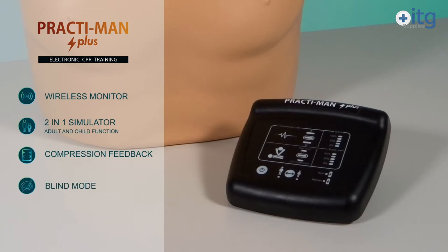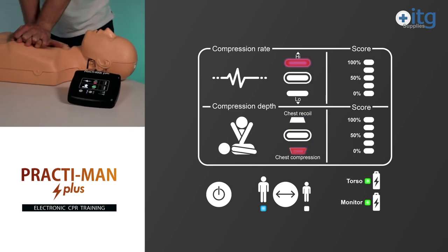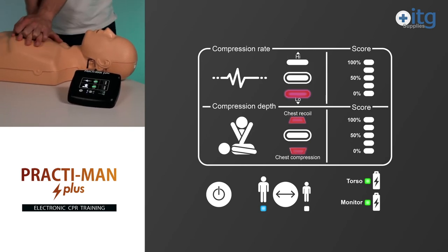You can train in standard mode or in blind mode where you won't receive feedback in real-time. Full results are provided once the training session is finished. Results are shown in real-time in an intuitive format so trainees can easily see their own progress.